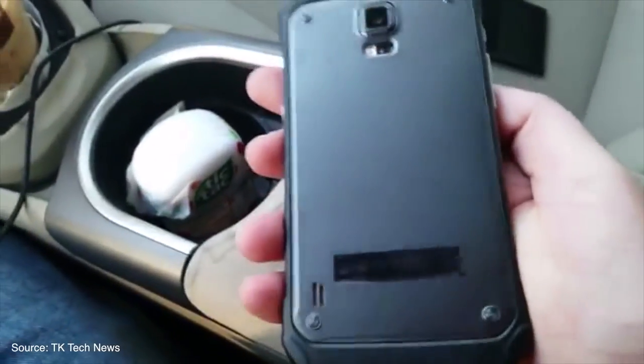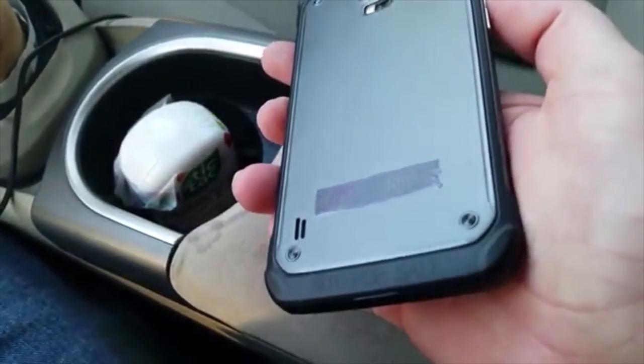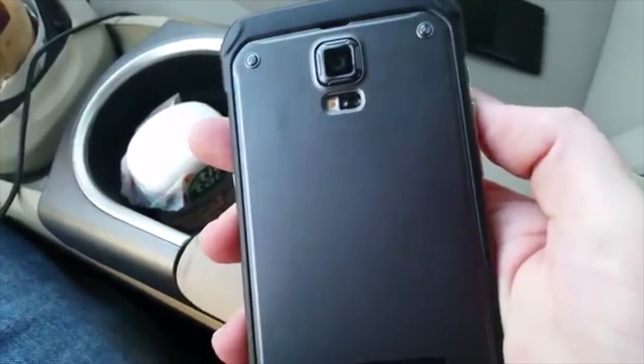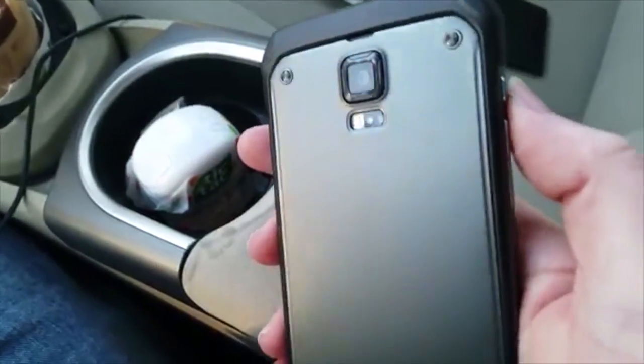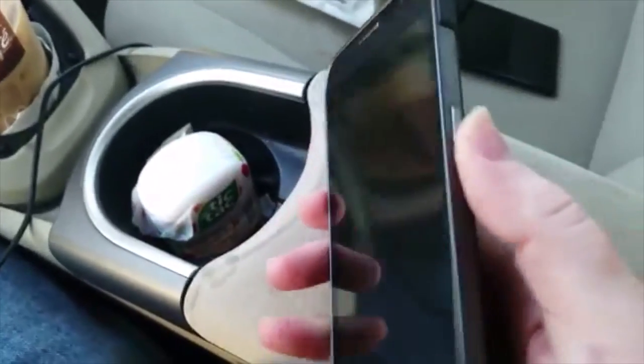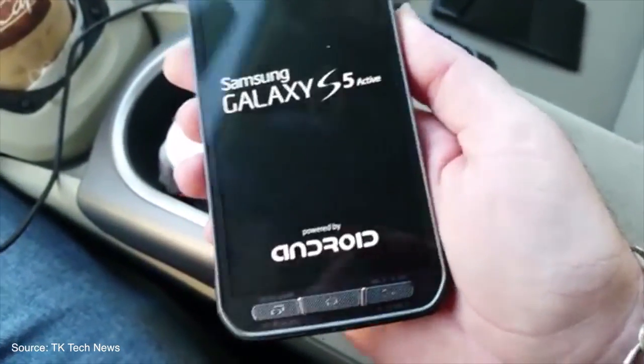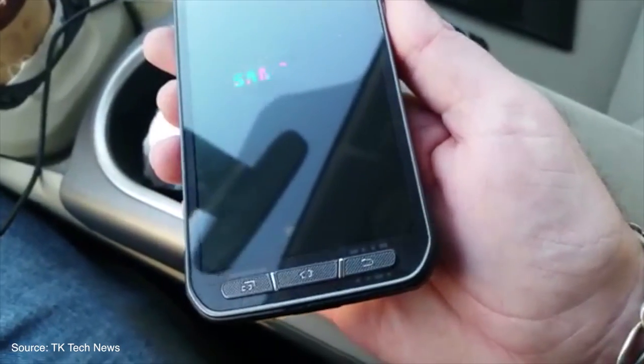From the looks of things and various leaks we've gathered thus far, the S5 Active will support a 5.2-inch 1080p display, a 2.5GHz quad-core processor with 2GB of RAM, and Android 4.4 KitKat with a 2800mAh battery. It looks a lot like the original S5.